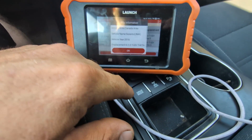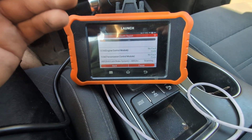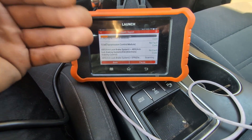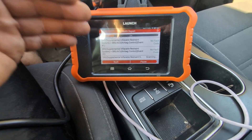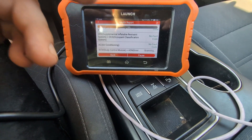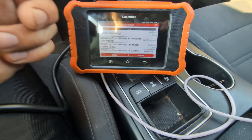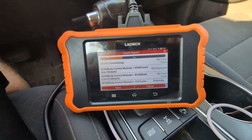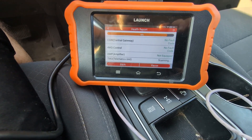Here we have a Canada model, so we click okay. What this automatically does is scan every single module available on the vehicle. You can just sit back and wait for it to find those specific modules. You do have to be careful — if a module is offline it might say there is no communication or that the module is not present. It's been about 45 seconds and the scan is almost done.